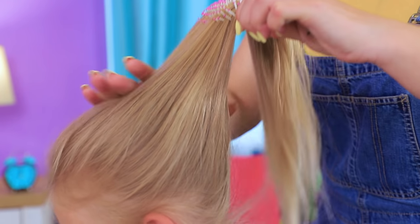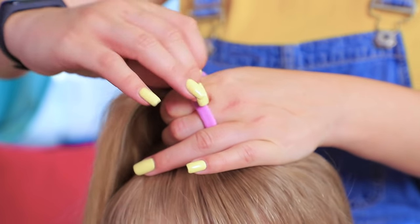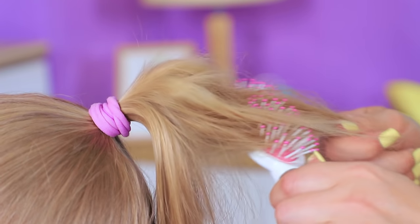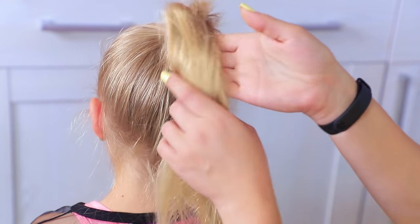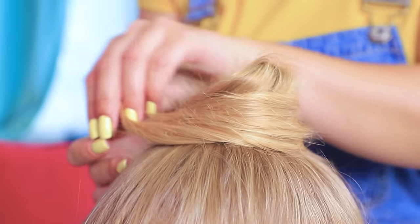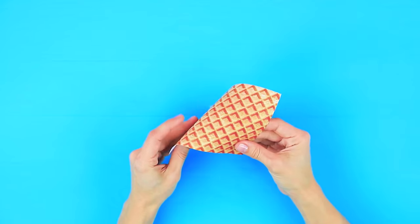Gather the hair on the crown. Comb through the hair to add volume. Put it in a bun. Fasten with hair pins. Print a waffle pattern. Shape a cone.